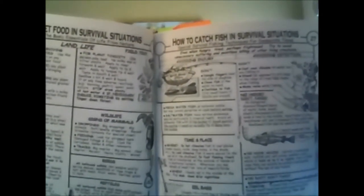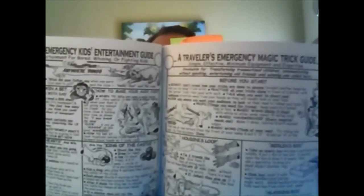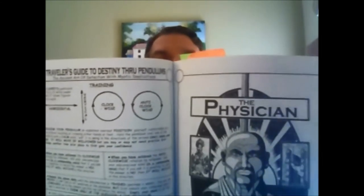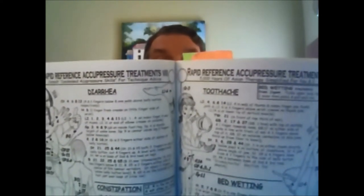I'd like to show you some of the illustrations but I'm really not sure about copyright, so I'll generally just hold them up. This is a lot what the book looks like — the general layout. The illustrations are black and white, pen and ink, and very well executed with a high degree of quality. It's fun to just browse through the book and look at the different illustrations.